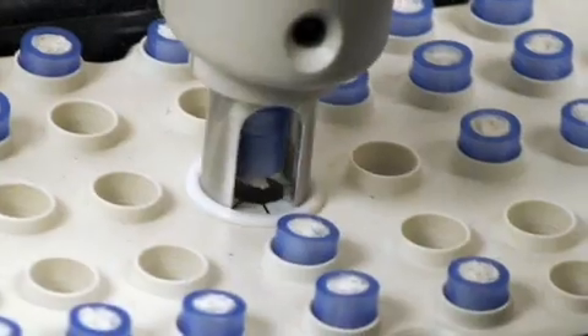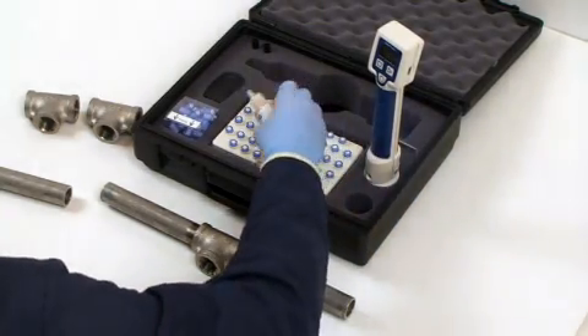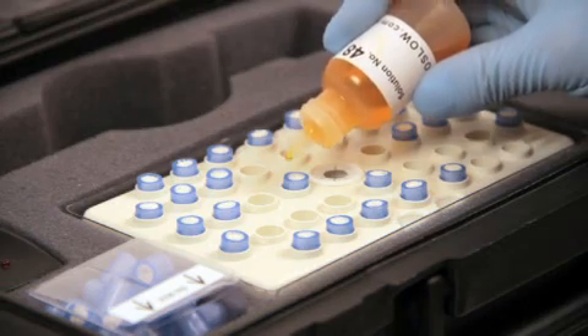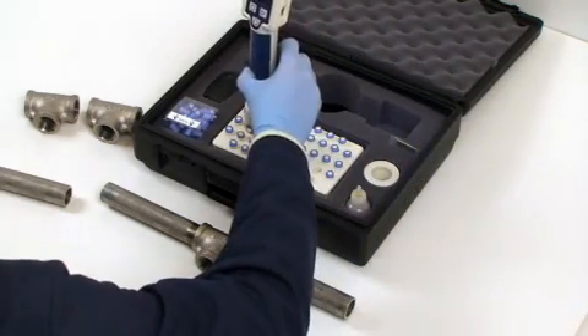This nib should now be removed, and you can start with your next nib. If you're doing multiple tests, you can moisten as many nibs as you like at one time. Each nib can be used up to five times.